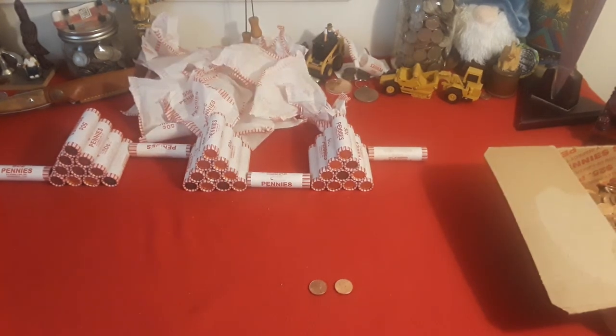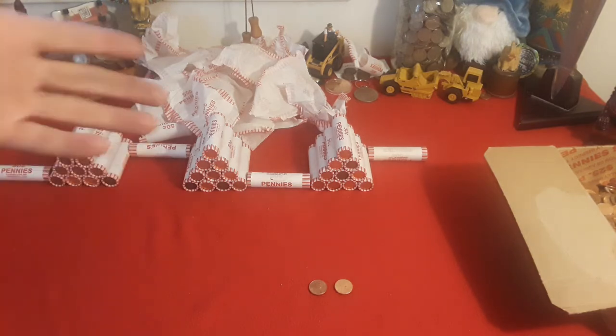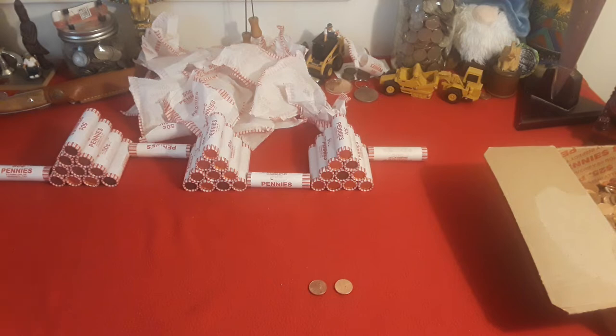Hey everybody, welcome back to Ravenhawk Coins. We've gone through the second penny mid and nothing — all zinc. Of course I didn't find another Wide AM. Who's to say you can't find more than one in a box? I was lucky enough just to find one. You're fortunate any time you find a variety or an error. We're going to get through the next three and see what we find. Ravenhawk Coins, stay tuned.